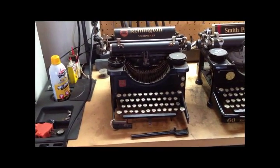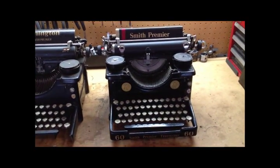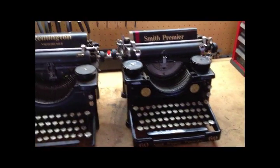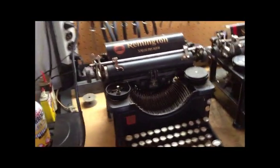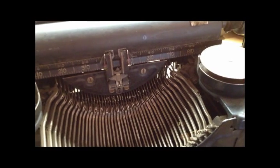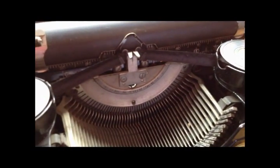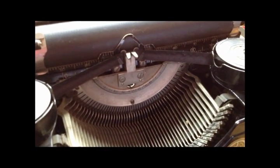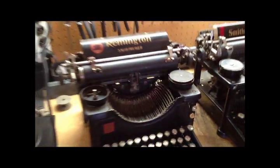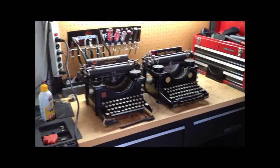This is the Remington Smith Premier 30 and the Smith Premier 60. The important difference between these two machines — you've all seen this before — individual type bar mountings versus a slotted segment. And that's not something you can just do; you can't just insert a slotted segment.